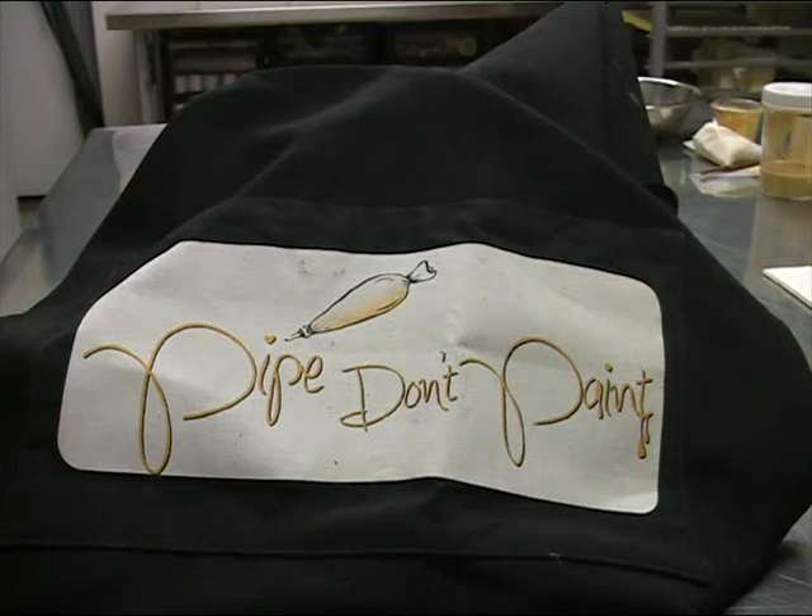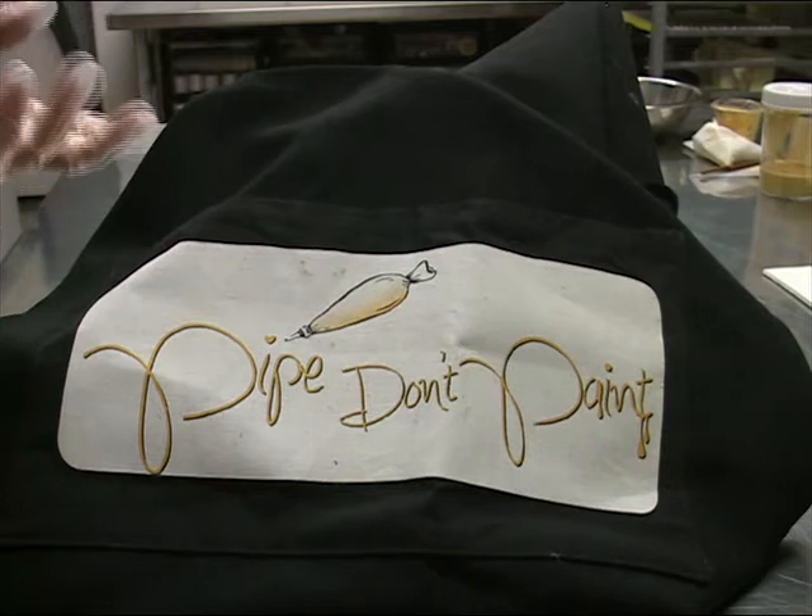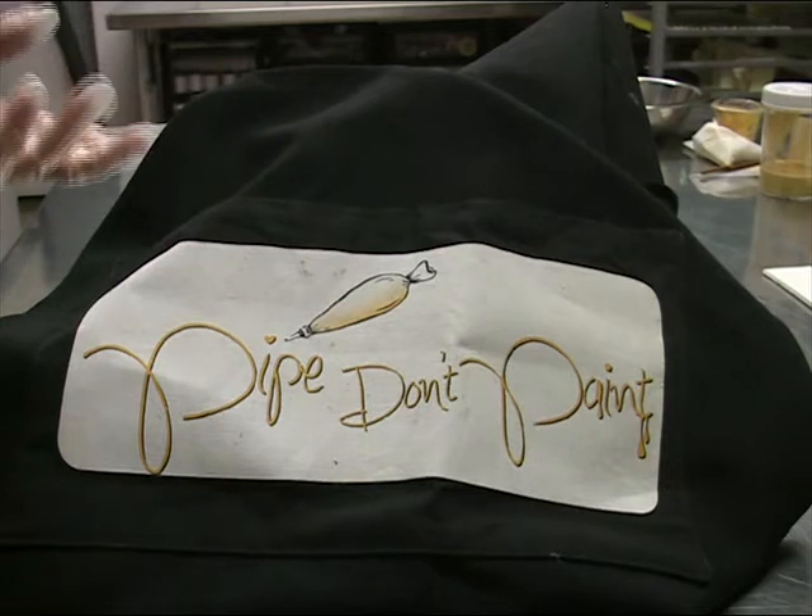Today's video is about Pipe Don't Paint. I'm going to explain why Pipe Don't Paint was invented and physically show you how putting metallic paints into your icing does not work — that's why we had to invent Pipe Don't Paint.